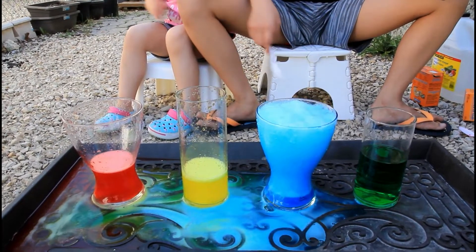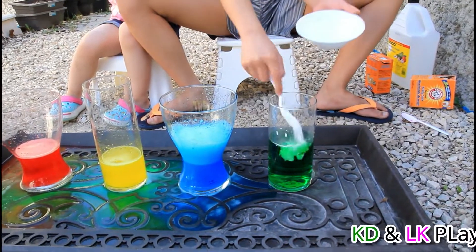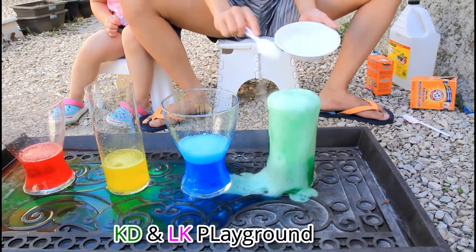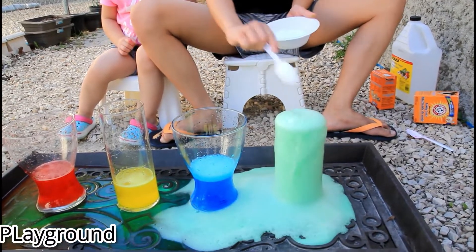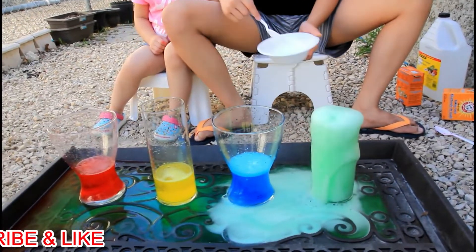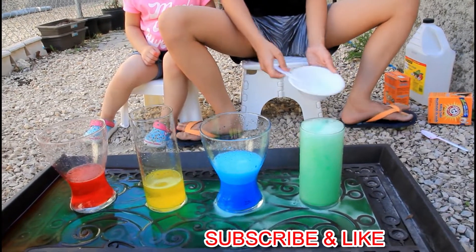They have no more water — they used to be full, now there's no more. Let's do the green one. Ready? One, two, three — oh! It's going so fast. Do it, go! One more — whoa! It's still going. Oh, whoa. Okay, that's enough.